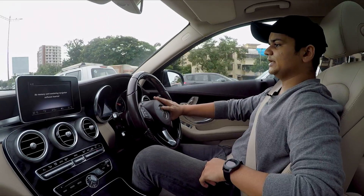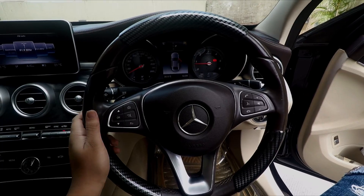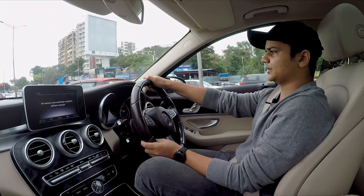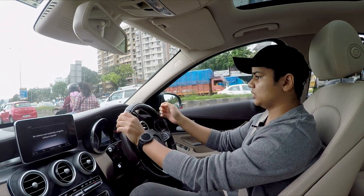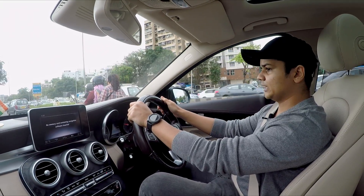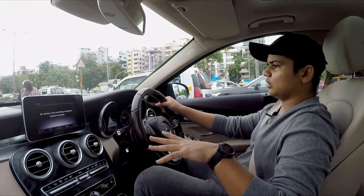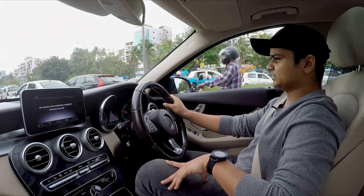The C250D with the AMG kit comes with carbon fibre panels on the steering wheel, which looks very nice and gives you a better grip compared to an entirely leather steering wheel. Chucking this car around corners is not an issue — it is very feasible.